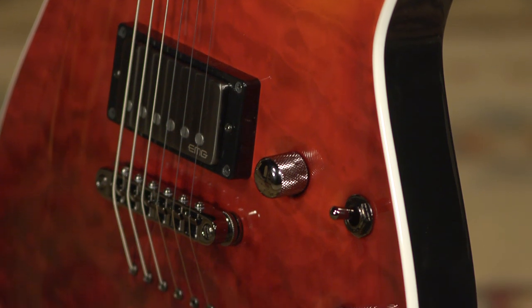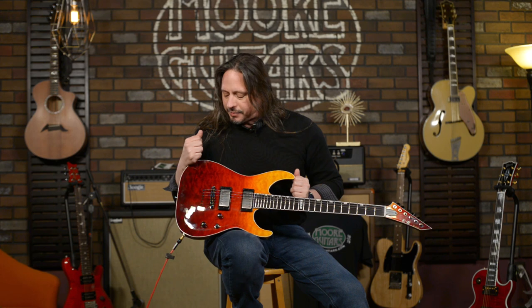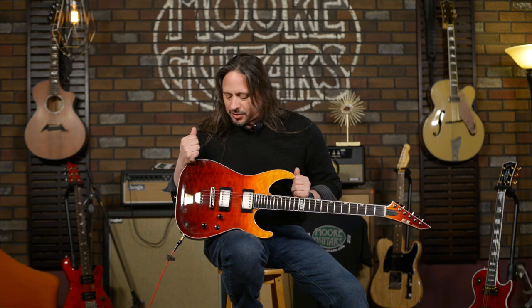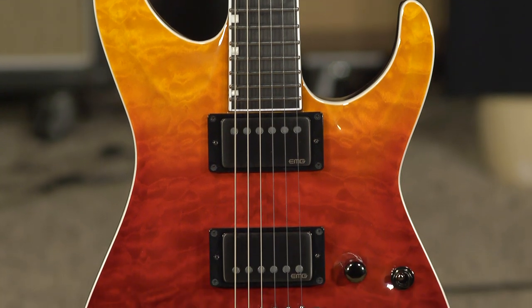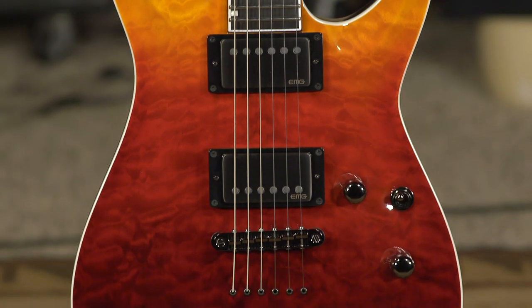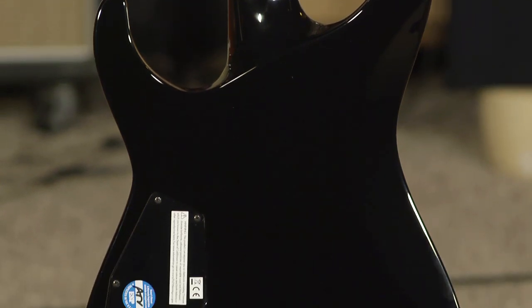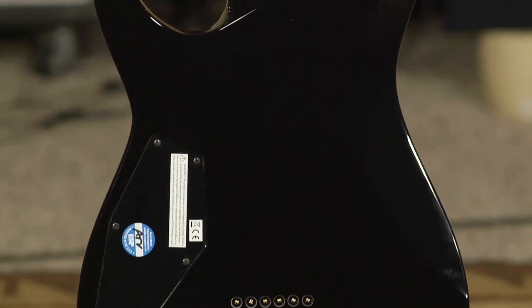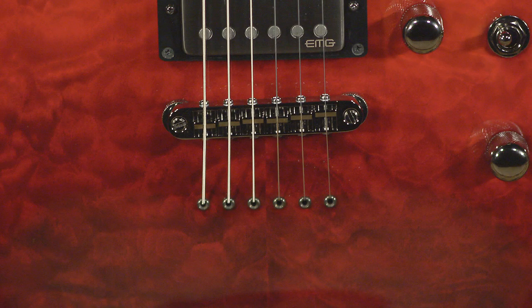The attention to detail with these guitars is really pretty remarkable. We've got this lovely fade — this finish is phenomenal. It's a maple cap on a mahogany body, and we have a three-piece maple neck. It is a neck-through design, so sustained for days with a guitar like this, particularly with a string-through body and a single Gotoh tailpiece.